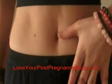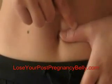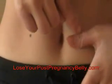To find these points, place the end of your thumb at the side of your belly button. Next, trace a line from the end of your thumb to the first joint of your thumb. Mark this point.